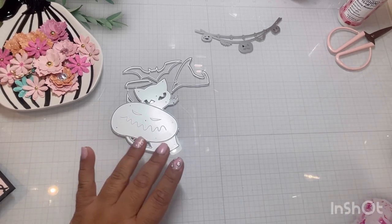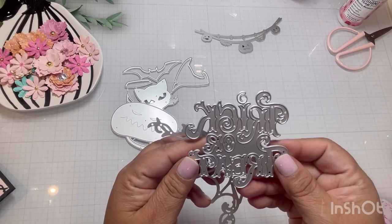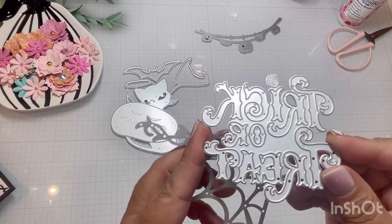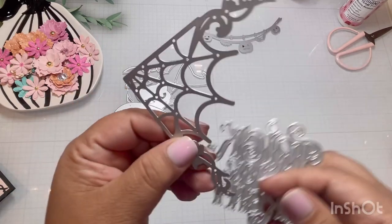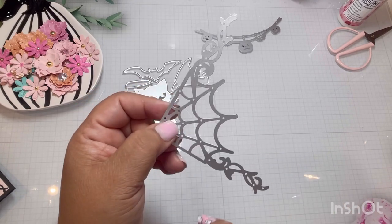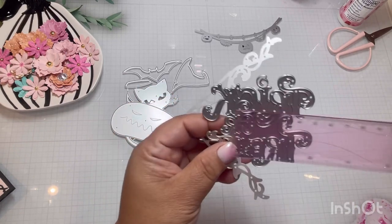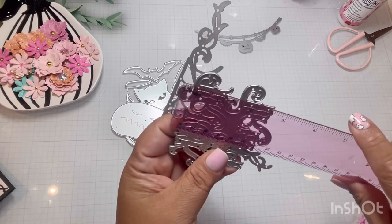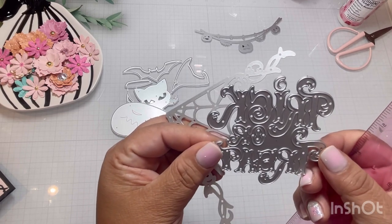Let's go ahead and get started with this one. I really love this one. I chose it because of the sentiment — it's trick or treat. It's almost a gothy, fancy, kind of creepy sentiment and I love it. It comes with this corner spiderweb, and look at how fancy that is. I love the tails that it comes with. It's a three by three in total, so that is a pretty big sentiment and I really like that.